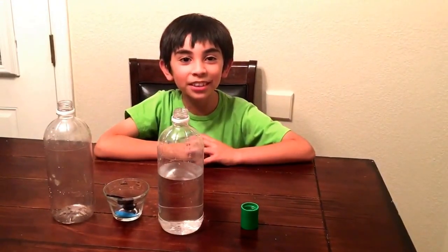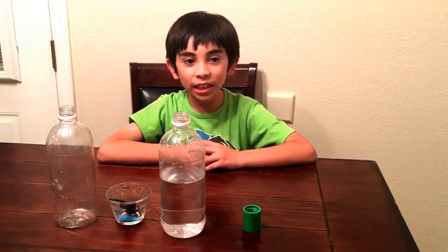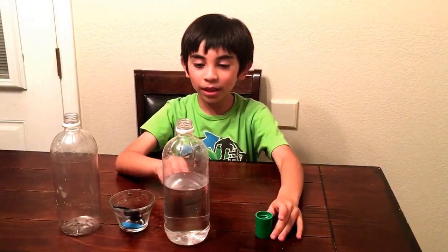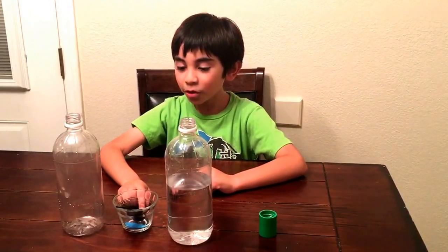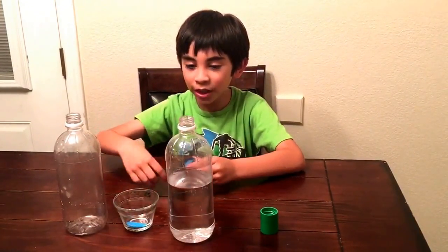Hi, my name is Marco. Today I'm showing you how a tornado works. First we need a tube like this, and we need a bottle half full of water, and then we need blue coloring and another bottle. First we put the blue coloring inside.